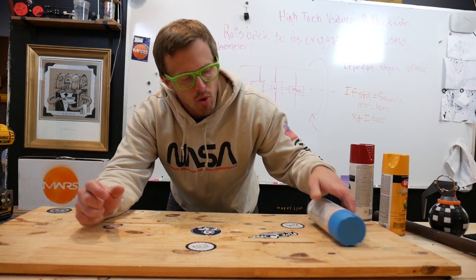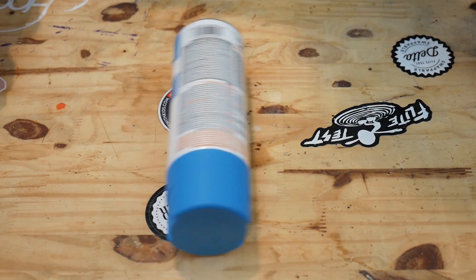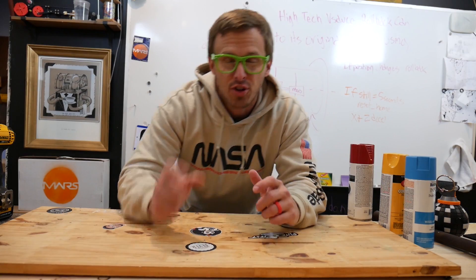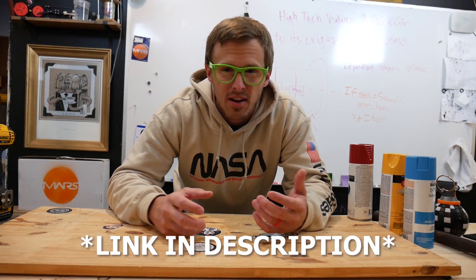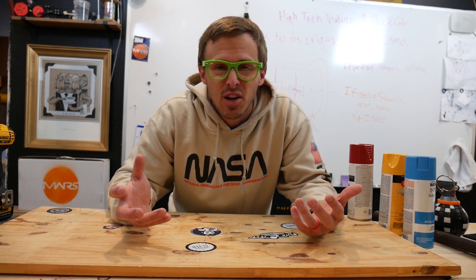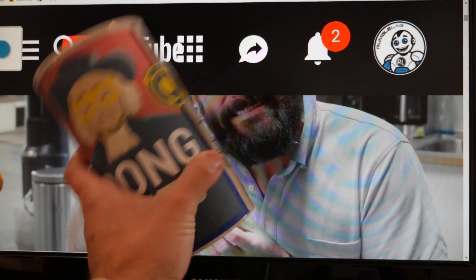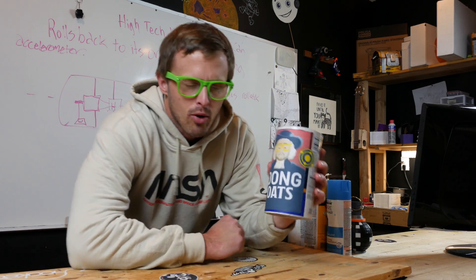A can that when you roll it, it automatically returns back to you. The video is pretty cool, you should totally check it out if you haven't already, but the way that it works is pretty simple — it's just physics, and it's probably easier if I just show you. Don't worry Michael, I'll give it right back when I'm done.